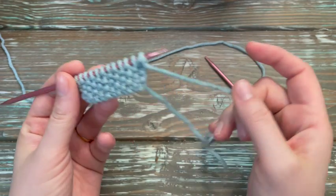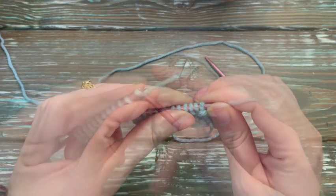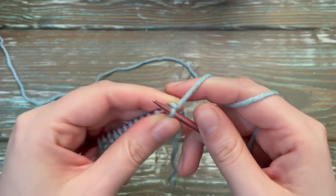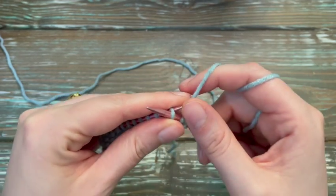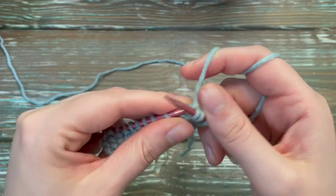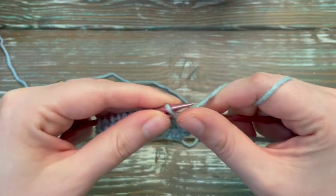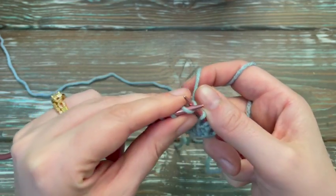So, multiple of two, and the first thing you're going to do is knit first and then purl. So it is a knit one, purl one all the way across. Very simple, very easy — knit one, purl one all the way to the very end.